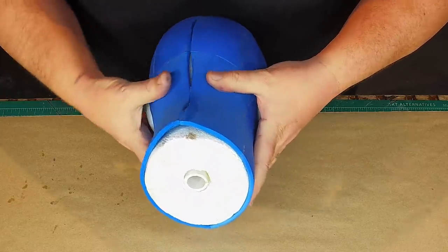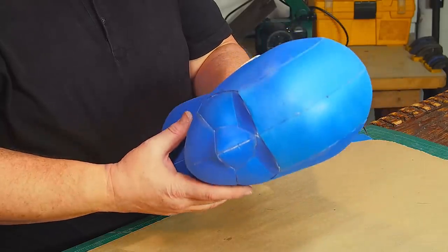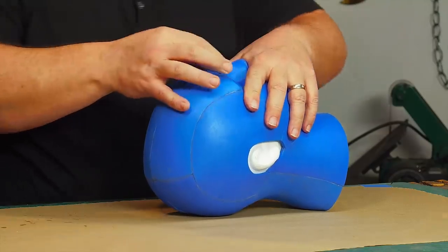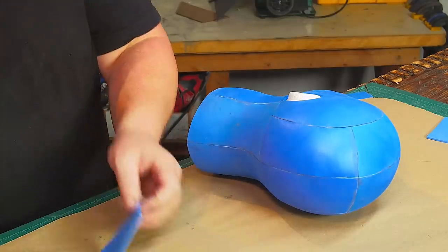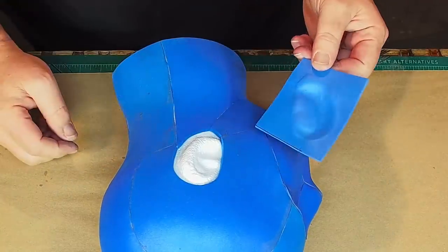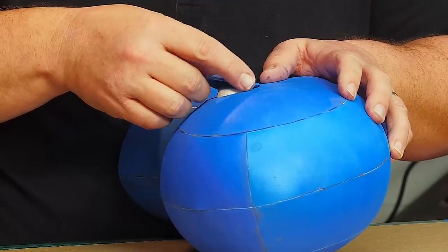Even after gluing the back together, the eyes just don't sit right — they need to kind of go in more. So I heated the foam again, hoping the head inside wouldn't melt, and pressed the eyes in for a better shape. To cover the ears I used some thinner two millimeter craft foam. I heated it up and pressed it against the open ear. When the foam cooled I could see the shape I needed, so I cut them out and carefully glued them on, finishing the head.